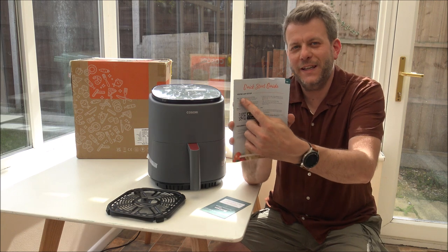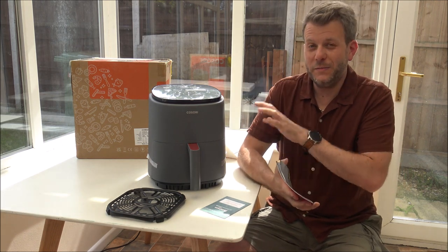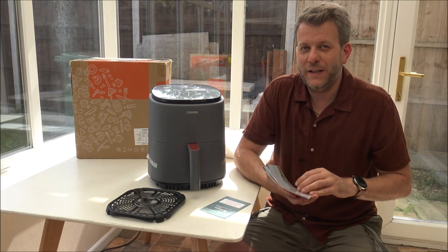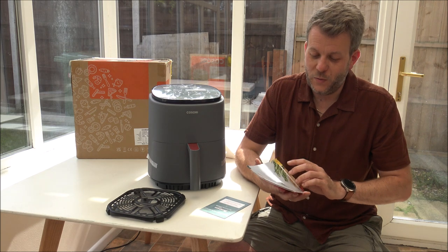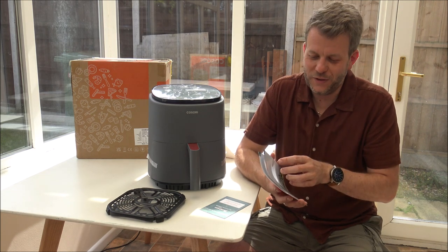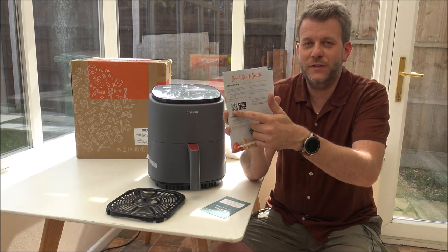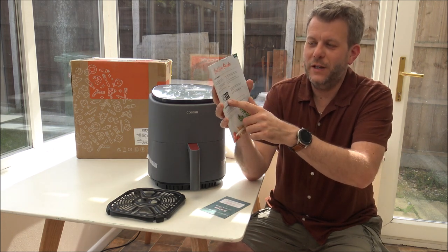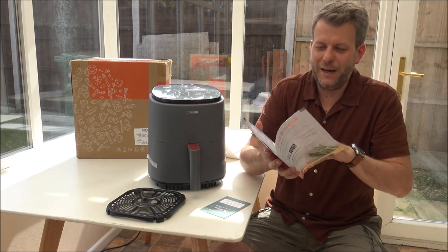You'll see there's something called the V-SYNC app setup. Clearly, being a smart air fryer, you have the ability to control it from your phone as well. I'm going to get that set up in a minute just to see how well it works — it's got a QR code on the front and you can download the app from Google Play or the App Store if you've got an Apple device.